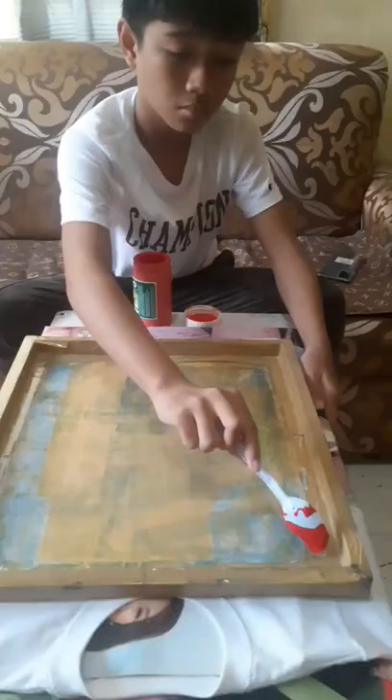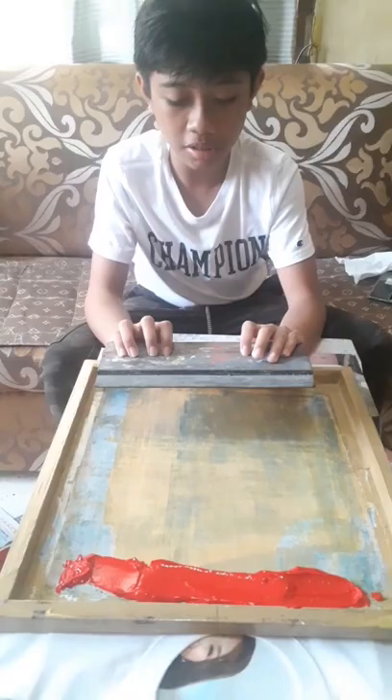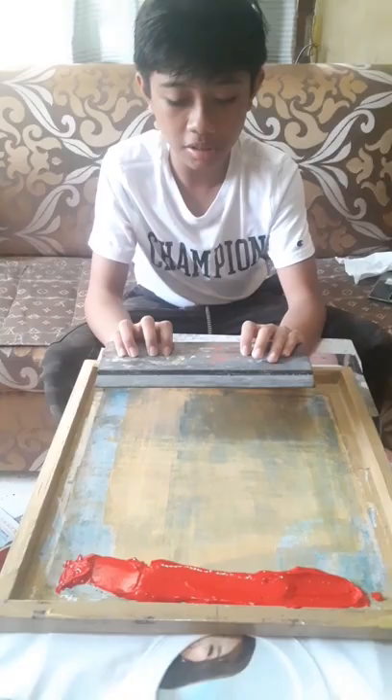Put ink on one side. Drag the squeegee down with two hands.